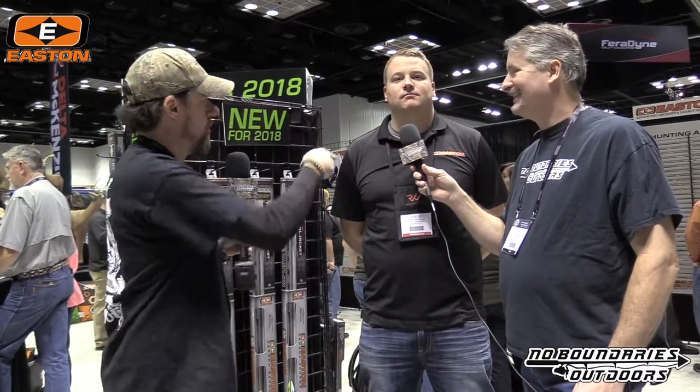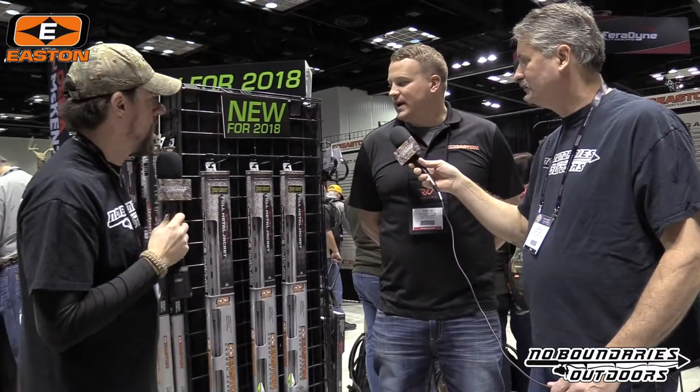Hey guys, it's ATA 2018. We're inside the Easton booth. We've got Steve, and he's from Easton. He's going to show us a little bit about what's coming here.